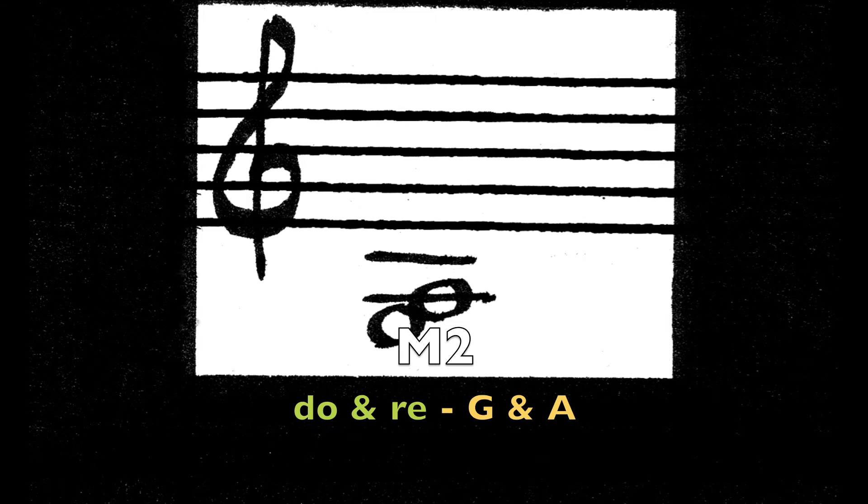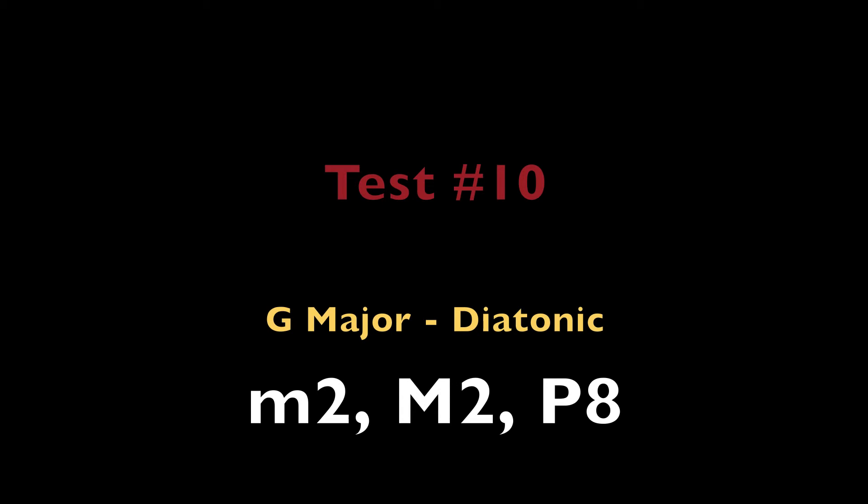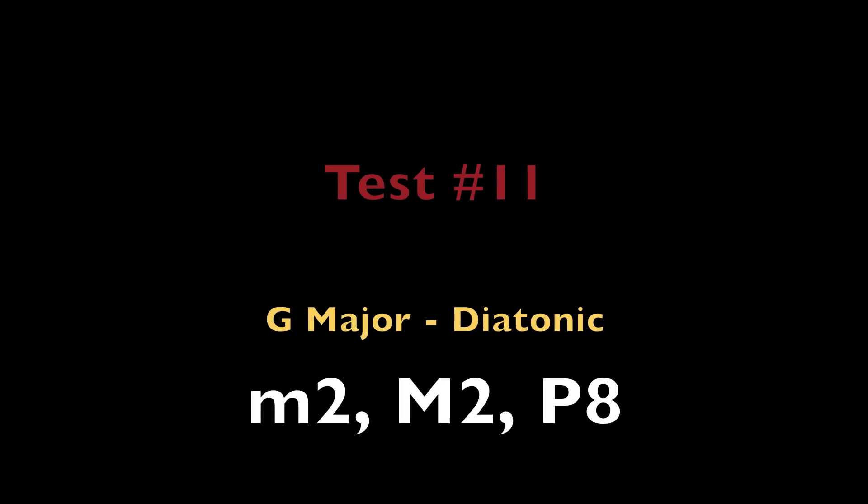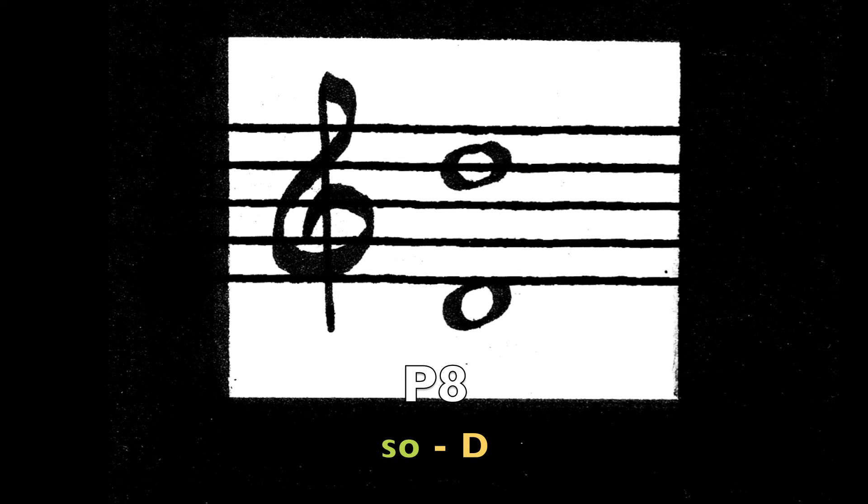Major 2nd, Do and Re — the notes G and A. Minor 2nd, Mi and Fa — the notes B and C. Perfect octave. So — the note D.